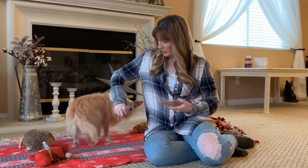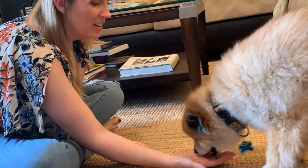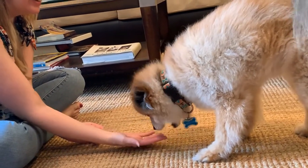Every dog is different, and every training program is going to be just a touch different because of that. The first thing I want to say is that we can use their regular food to train with. It's not always going to be the best thing, because depending on what you're training, we often want to use something higher value than whatever you're regularly feeding your dog, especially if you're feeding them a kibble diet. We often will want to use a hierarchy of rewards — knowing what is going to be the highest value, the lowest value, and what lies in between.